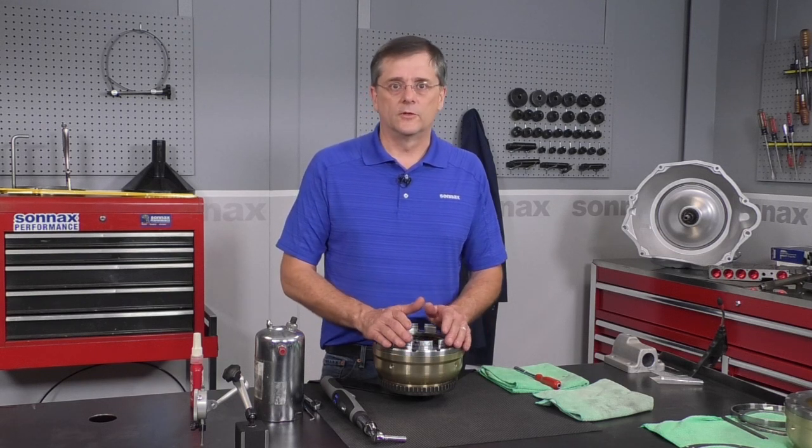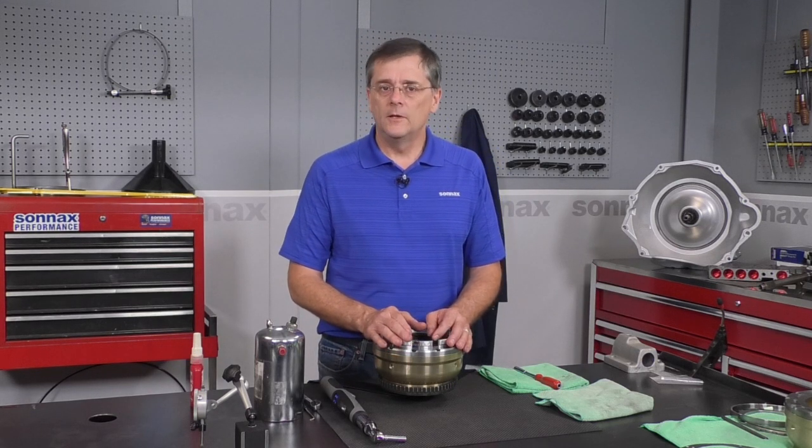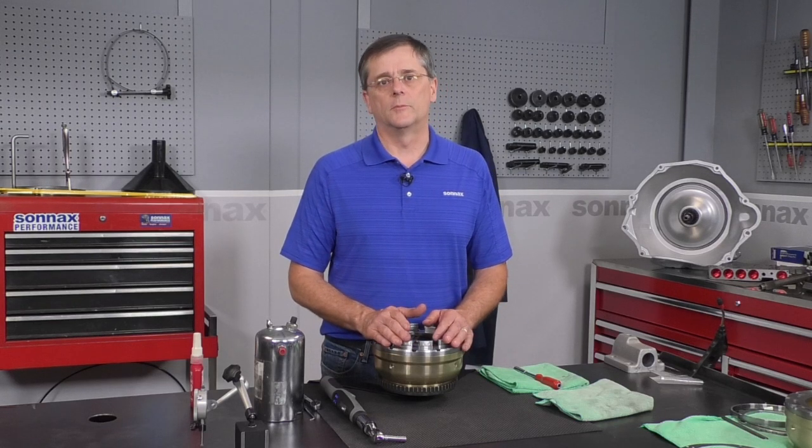Those are our tips and suggestions for assembling this kit. As you can see, it's pretty easy and it really works great for the overdrive on the 68RFE. If you have any questions we didn't cover here, feel free to reach out to our tech support — we'd love to hear from you and answer any questions you might have.